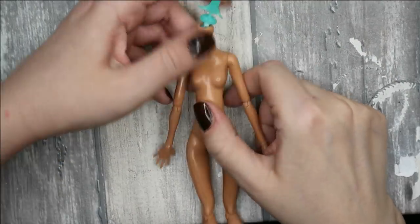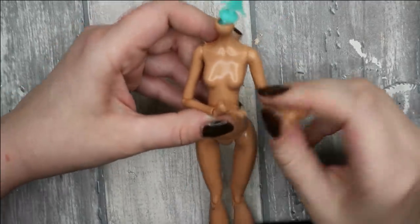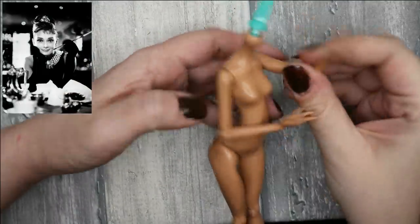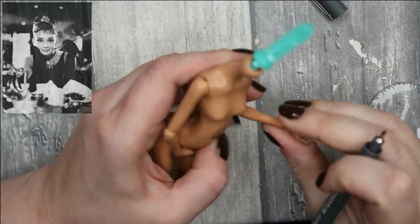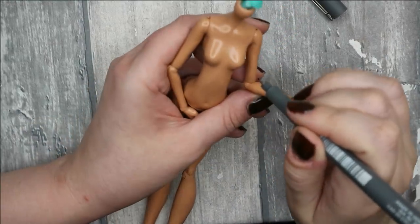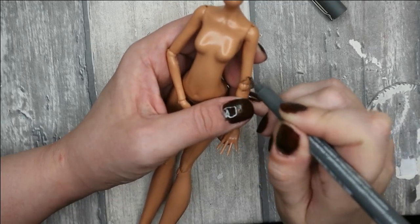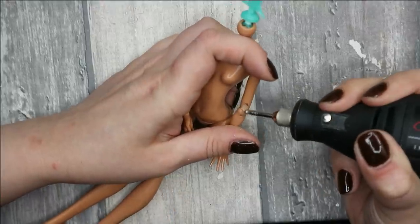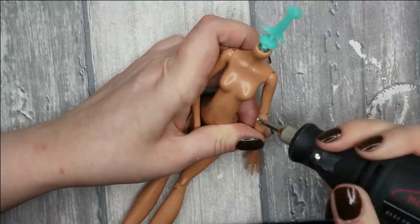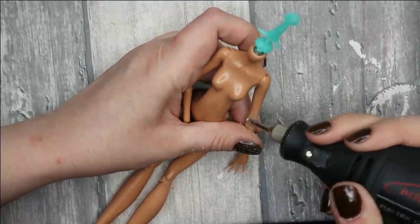Now let's work on her body. With the standard flexibility of the joints, this doll will not be able to pose like Audrey Hepburn on the original picture. That's why I've decided to increase the flexibility of the joints using my freshly invented technique — I've tried it already in my last video when I made the Aquarius doll. The idea is to cut all the plastic that is staying in the way when you try to bend the joints.